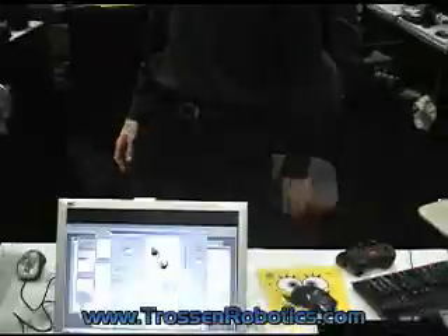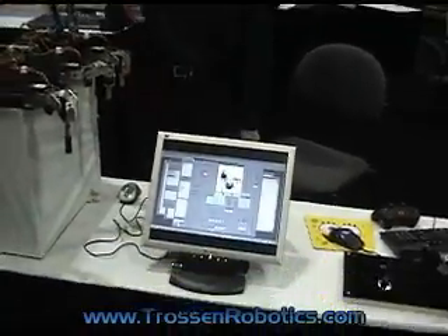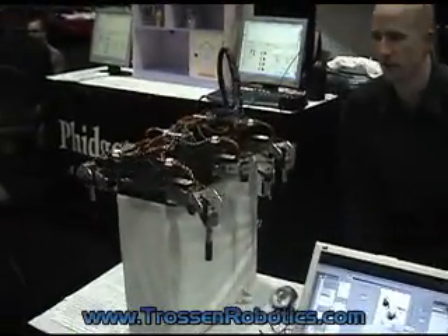I'll show you the Hexabot. It's got 18 servos on it.